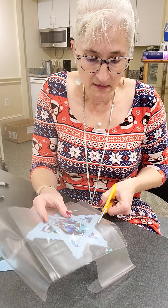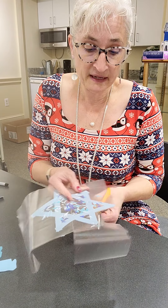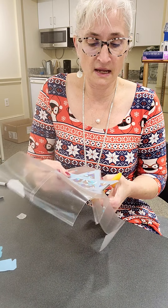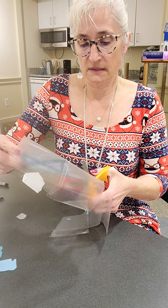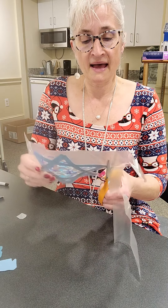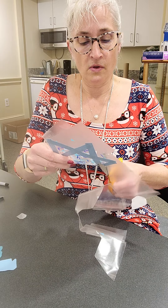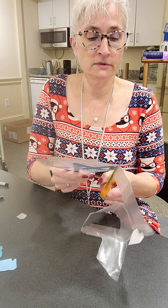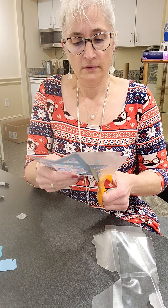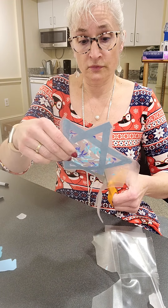Now I'm going to cut a little bit on the edge. I want to leave a little bit of the edge so that it stays sealed. I'm going to go right around my Star of David and all the way around. Put that like that. This looks really pretty — I like this a lot.